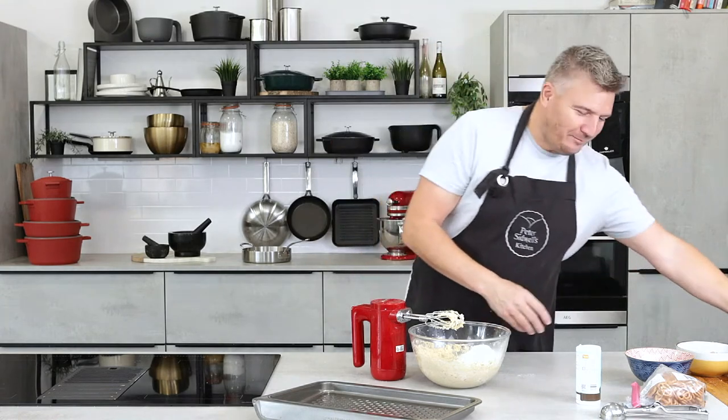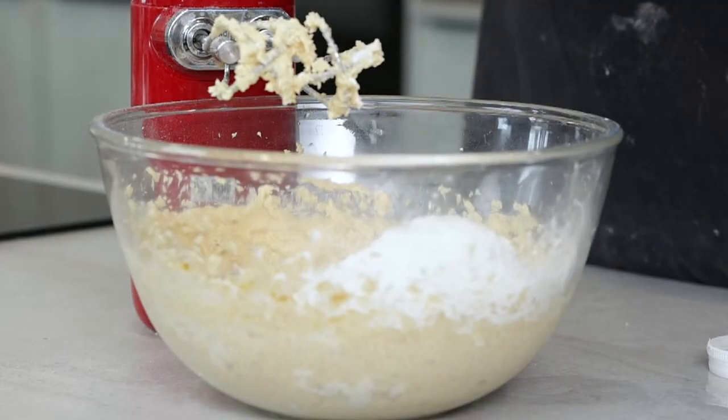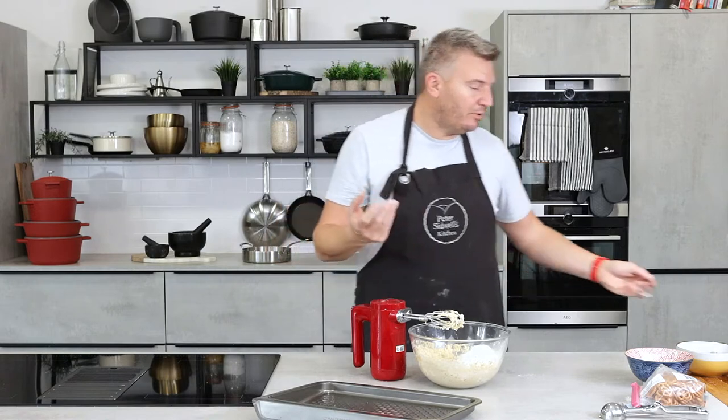Half a teaspoon of baking powder and half a teaspoon of bicarb — this will help give it a little bit of lift and a little bit of spread. If you don't put any bicarb in your mixture, the cookies won't spread at all and just hold in the shape you mold them into.